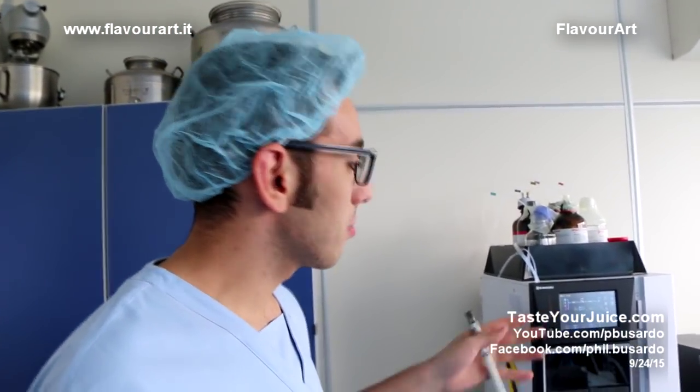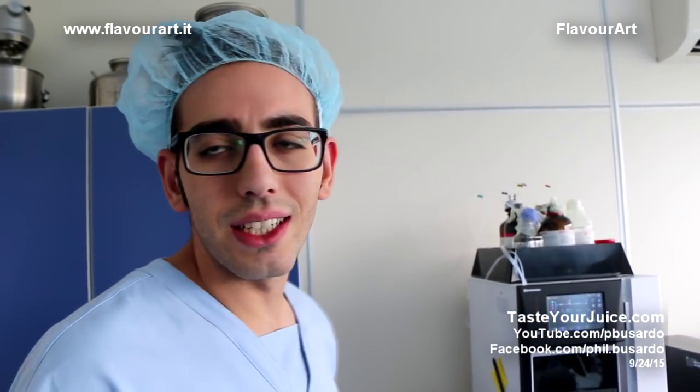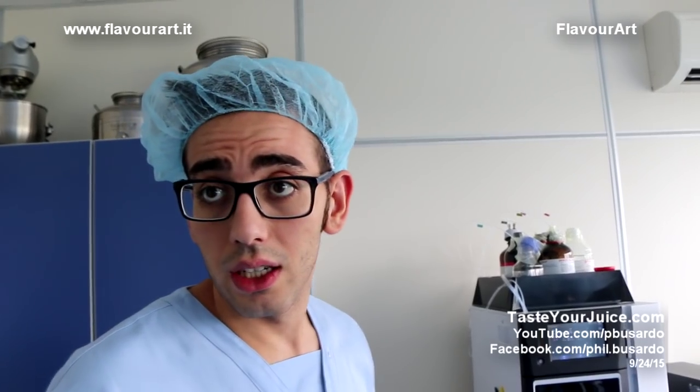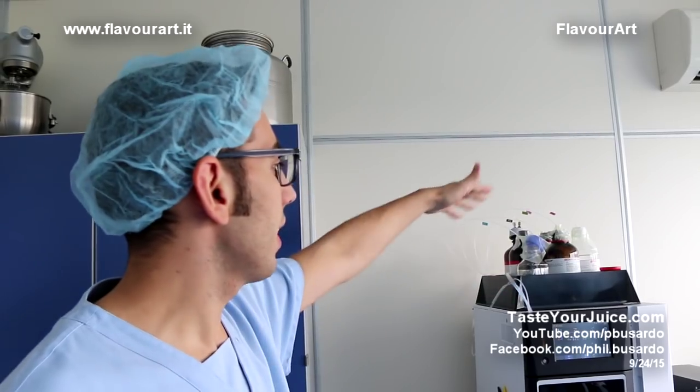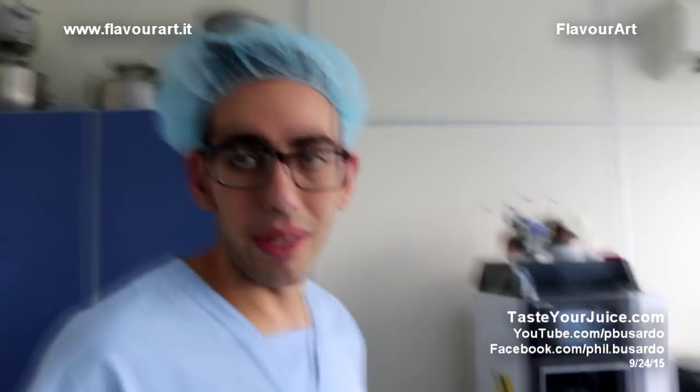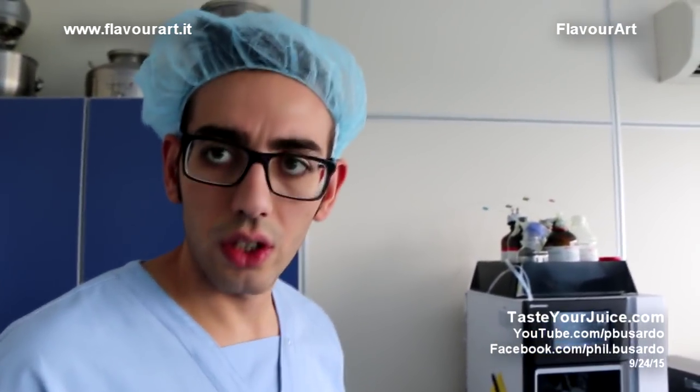With this machine we analyze the nicotine in our liquid. We use the pharma method for nicotine with the mobile phase and solvent, and we check the European pharma method. So this is the machine you use to test your nicotine strengths — and it's probably a much more accurate way of doing it than the old titration methods, right? Yes, this method versus that method.